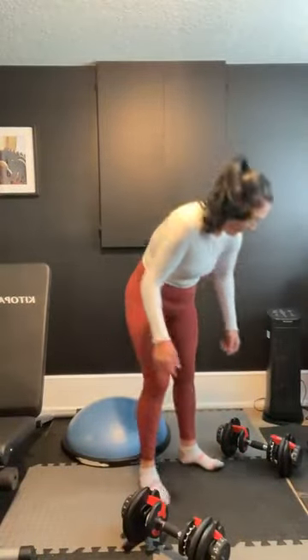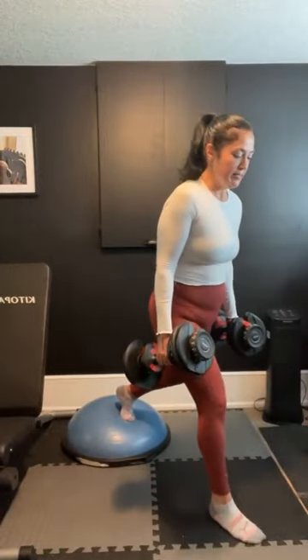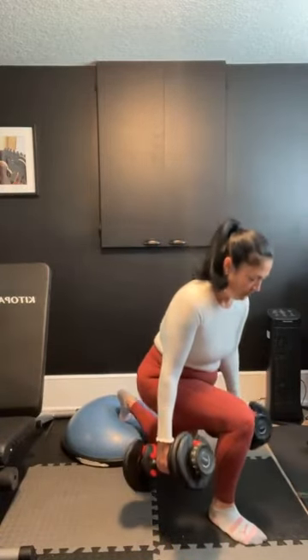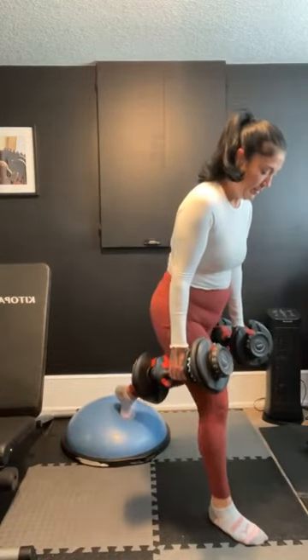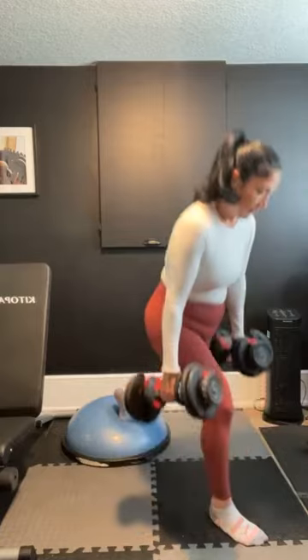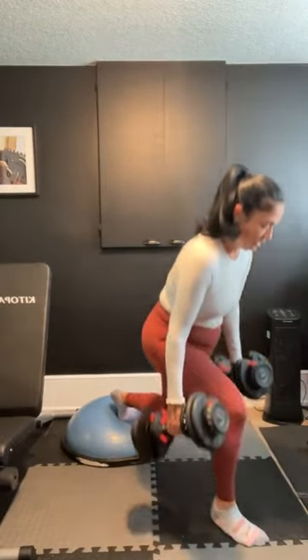When you get to the top, keep that tension on. Don't thrust those hips forward. We want all the quad and all the booty gains today. Five, four, three, two, last one — awesome job. Put that weight down safely. Let's line it up. Five, four, three, two, and let's go. Switch sides. You may need a second just to figure out your stance.